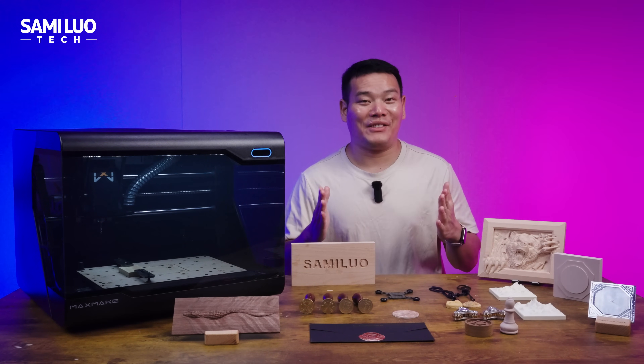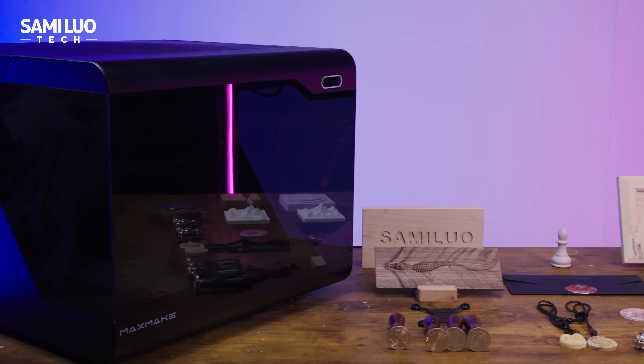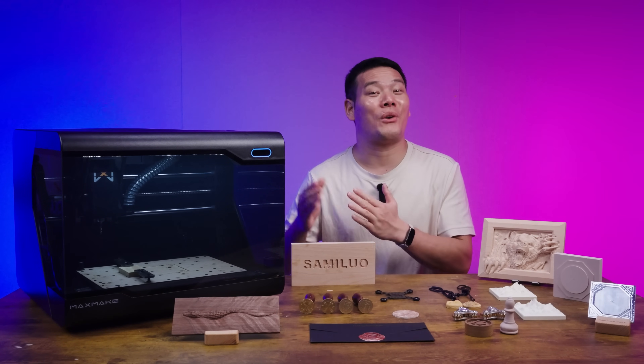Hey, what's up? Sam here. I've tested quite a few laser engravers before, but this time I'm bringing you something I've been waiting for. I bet many DIY makers have too. I'm here with the DYS Sensei from Max Make.